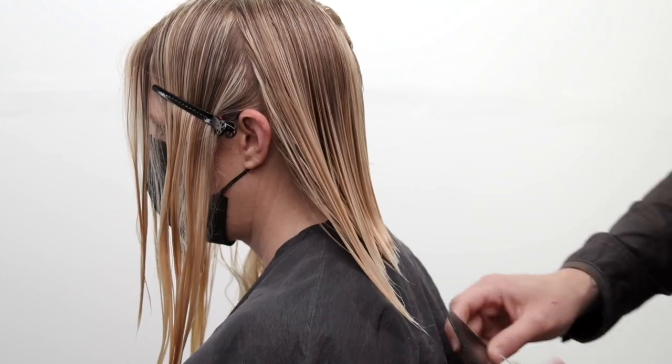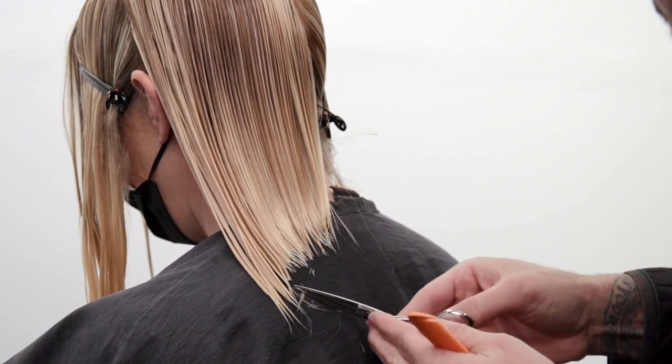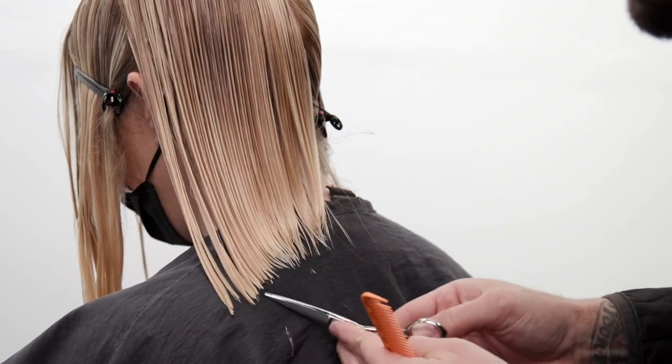As I finish up the back, everything that I've done in the back section has brought it straight back to me. Now I'm gonna go through with the tip of my scissor and create a nice blunt edge on this haircut.